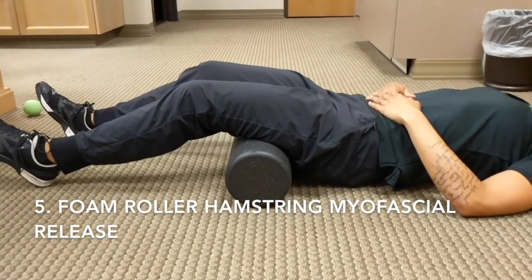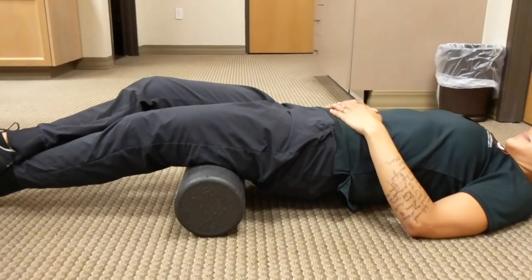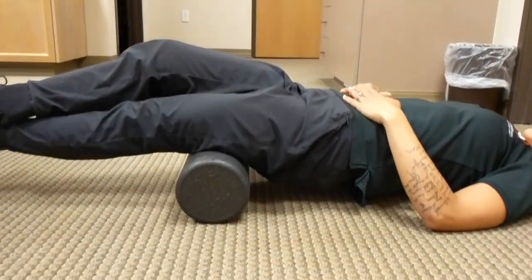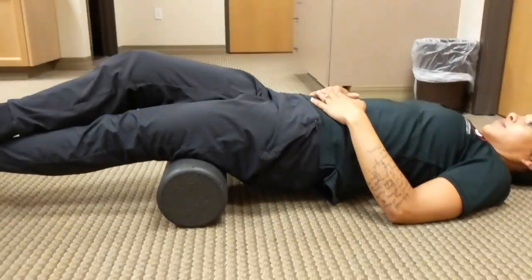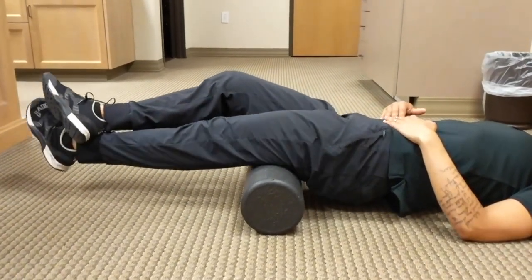The fifth exercise is a foam roller hamstring myofascial release. We are crossing one leg over, placing the foam roller directly underneath the hamstring, keeping your core tight and braced, and you're going to try to lift your bottom up and shear left to right on the musculature. Because of the surface area of the foam roller, you probably won't dig into the tissues as much, but this is an alternative to what we'll be showing you next with the lacrosse ball.